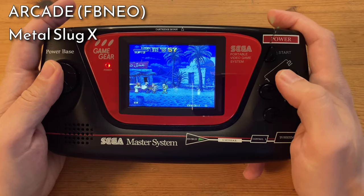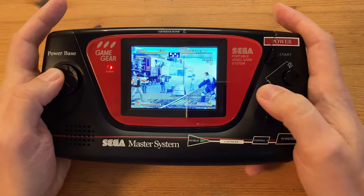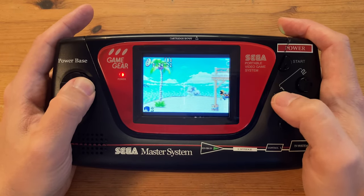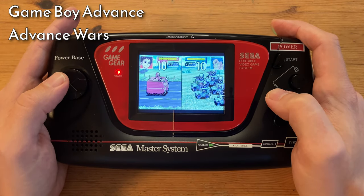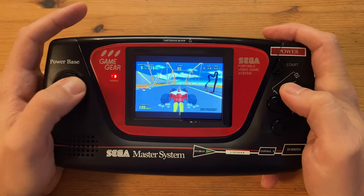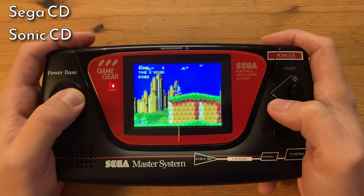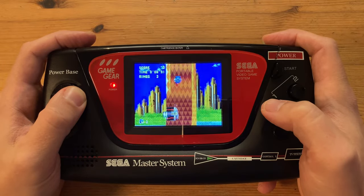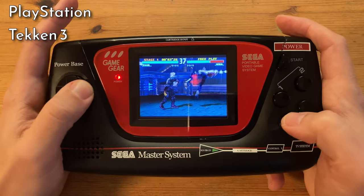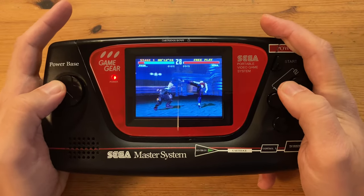Neo Geo games are no problem, unless you want to play a fighting game — we really need these D-pad corners. Some more added systems: here's Game Boy Advance. And back to Sega, with 32X. Sega CD. PlayStation. And Amstrad CPC.